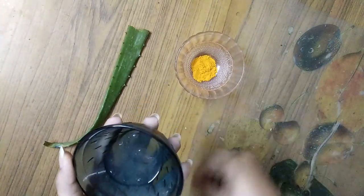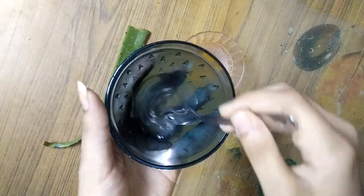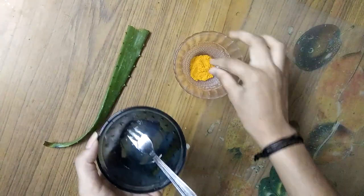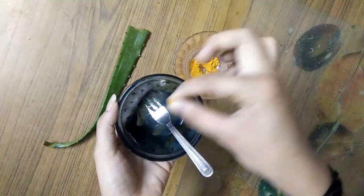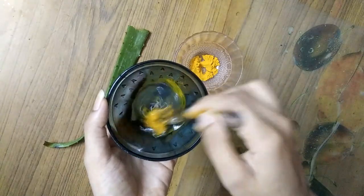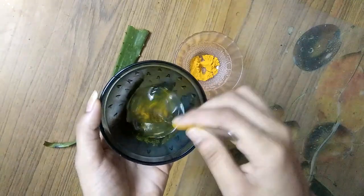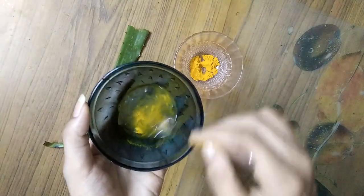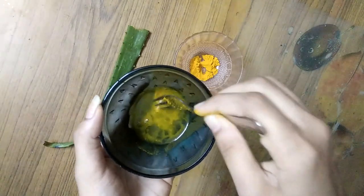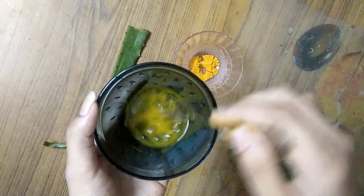I have a gel. I have a help of a tablespoon. Then add the oil. Let me add a tone. So this is how it will be. The consistency of the skin will be smooth and smooth.